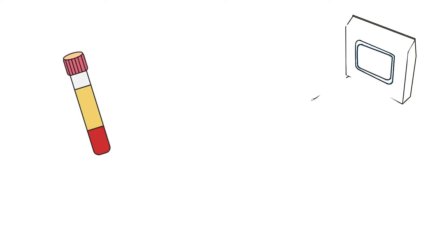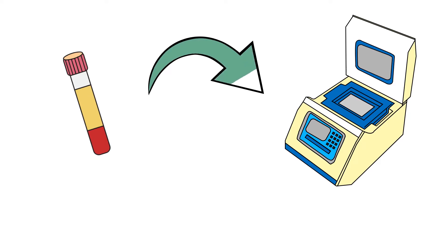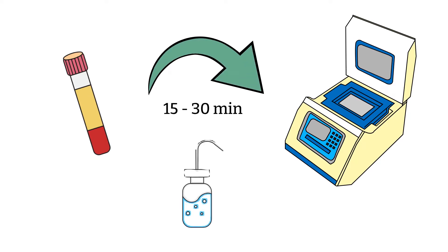After you place a specimen at 37-degree heating blocks for about 15 to 30 minutes, depending on your hospital policies, we then perform the test. If the test needs saline for washing, you will have to incubate the saline as well. That is it — this is the short version of pre-warm technique. Please keep on watching for more details.